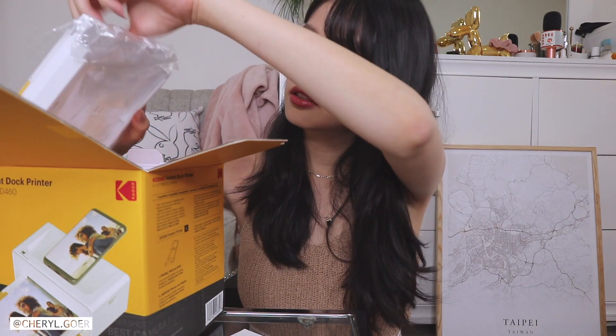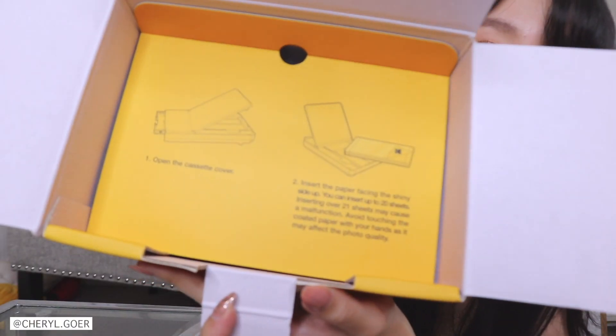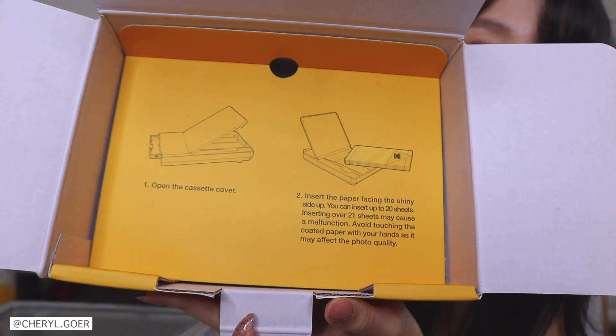This is the photo printer paper. And this part right here is a lightning and USB-C converter — it's good for both iPhones and Android phones. Over here it shows you how to put in your photo paper. Next we have the printer itself — it's so tiny!